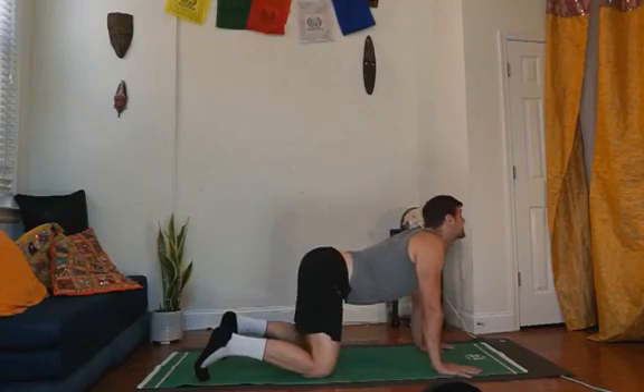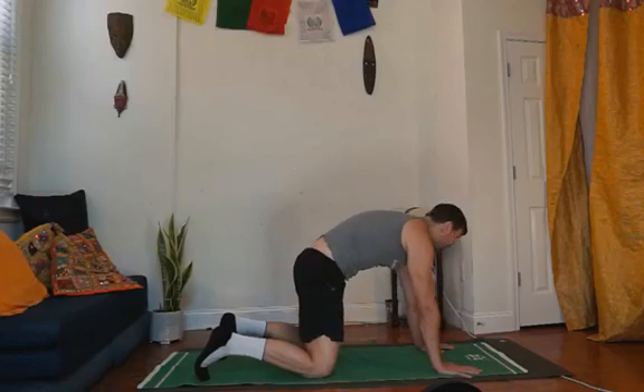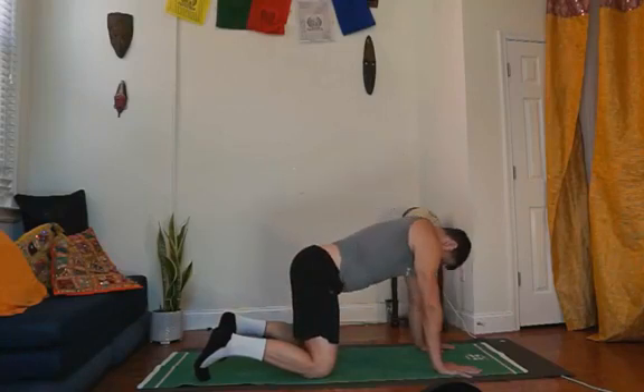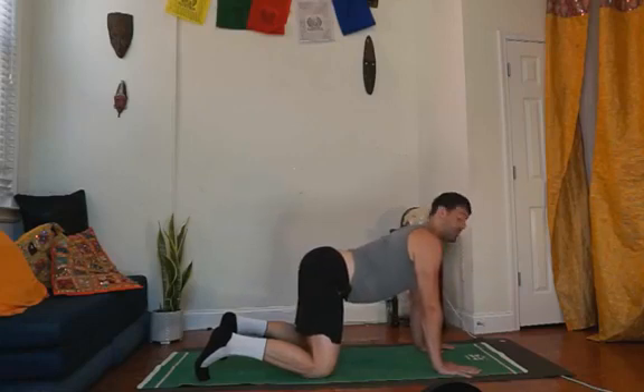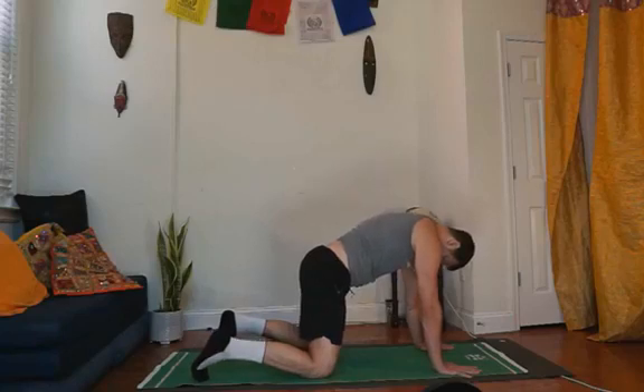Last one — hold in this direction. Tailbone down, long spine segment, pull it all in, zip up the front line of your body. And then tailbone up, tummy down, chest up, head up. And now we're going to lean from the head, tuck the chin, around our upper back, our middle back, and our lower back. Pull the tailbone under.